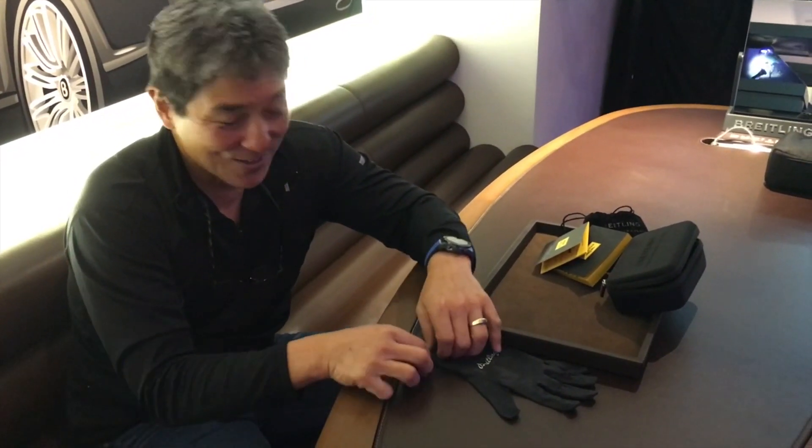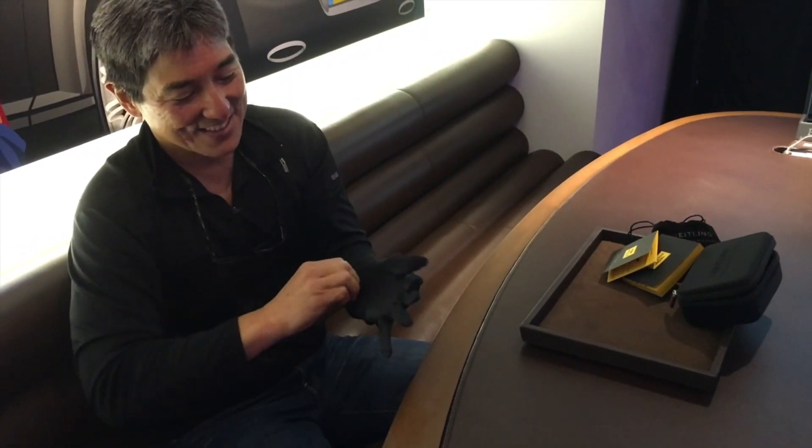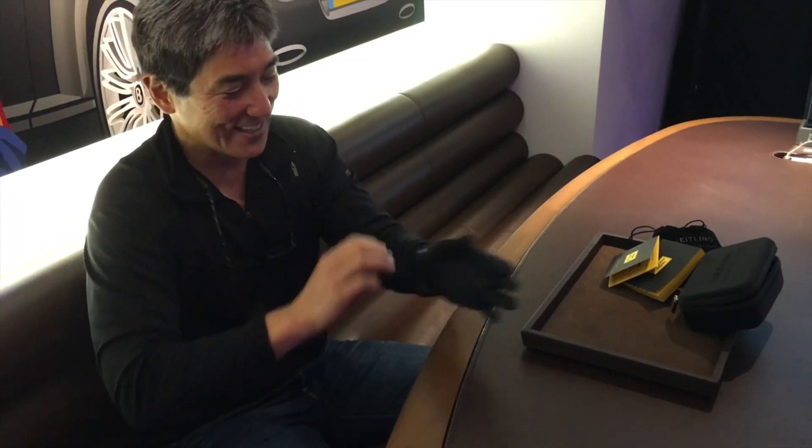I learned today that when you show a Breitling watch you've got to put on a Breitling glove. So that's the start — first you put on the Breitling glove.